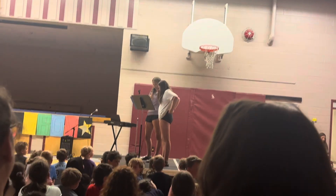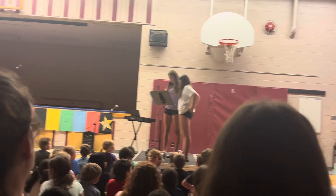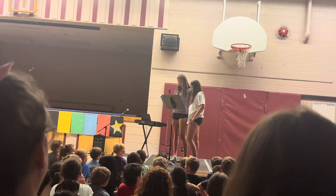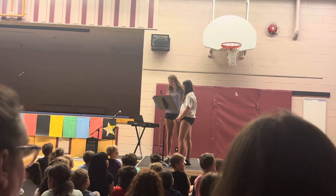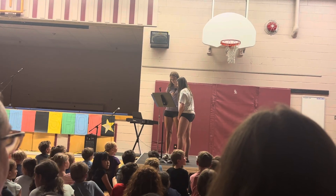Next we have a very strong flyer here to demonstrate some karate. Please note that this individual is here with their karate instructor and has been trained to practice and demonstrate these next moves. Please don't try any of these moves at home or at school.